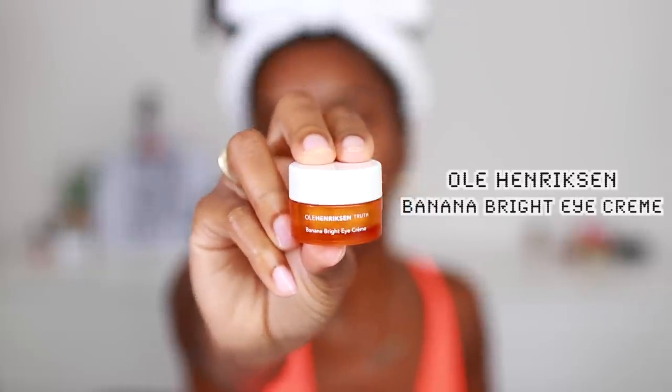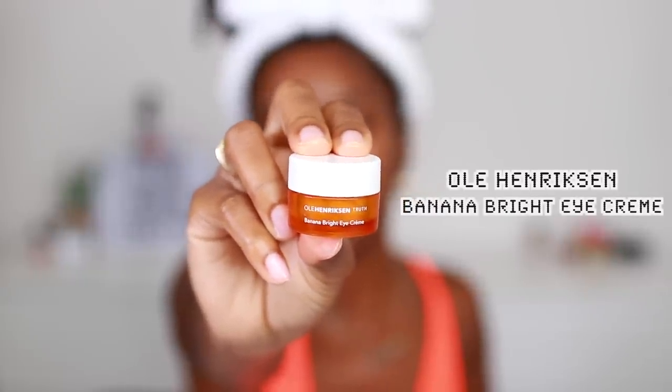I sometimes go in with an eye cream. This is the Ole Henriksen Truth Banana Bright Eye Cream. You can see I have a problem — I just love his stuff. Some of the stuff in the beginning was sent to me, and then once I realized that my skin really loves his products, I started buying it myself from Sephora. Even though it costs a pretty penny, I can't put a price on my skin, period. I'm going to have this skin for the rest of my life, so might as well take care of it.